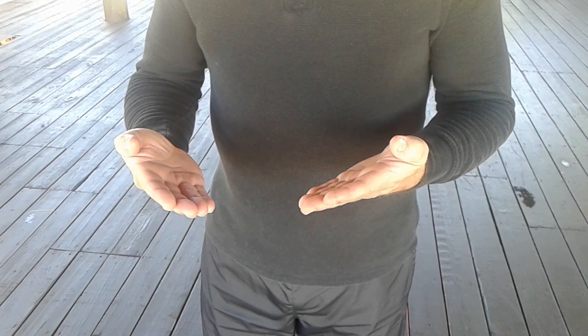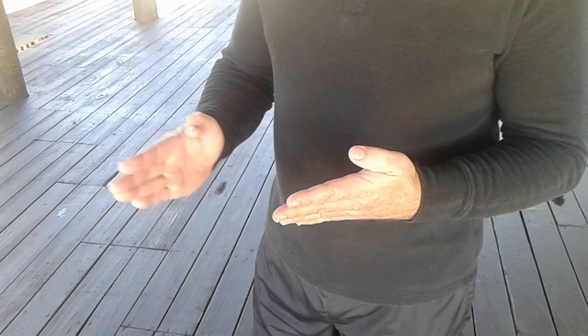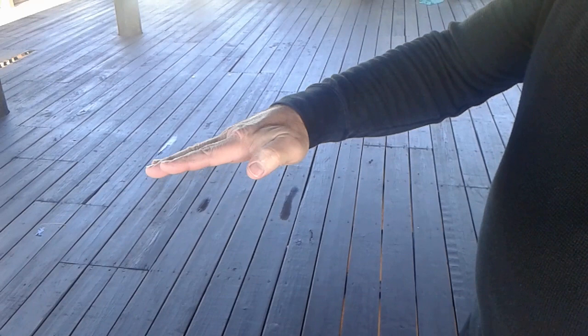It's important to learn these hand positions properly. This is the spear hand position. Very simple. But you must tuck the thumb. Nice and straight wrist.